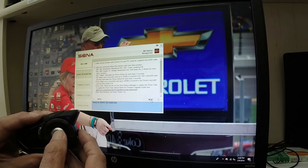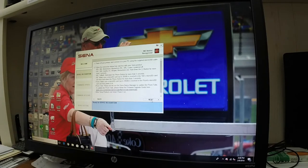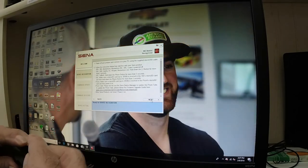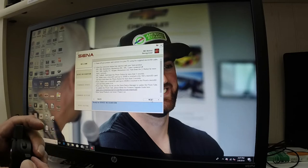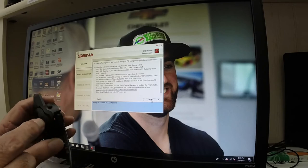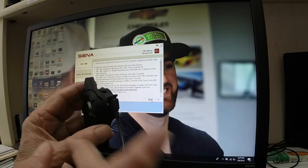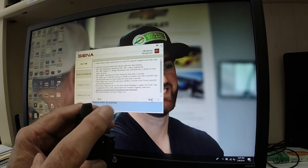Now I take the two buttons and push them together to turn it off — and now we're off. Next thing they tell you to do is take the USB cable, plug one end into your computer, and then plug the other end into the Sena unit. Be careful — you don't have to force it in, it has to be at just the right angle and you'll hear it click in. You can see that little red light — that tells you the unit is charging. When this light turns blue, it means it's fully charged. That USB connection is also how the software is going to talk to your Sena unit and do the firmware upgrade.